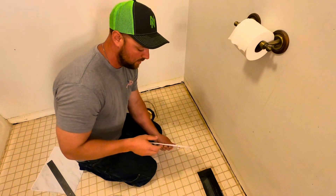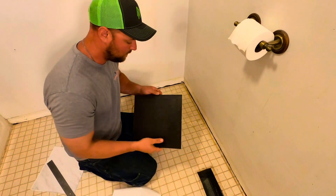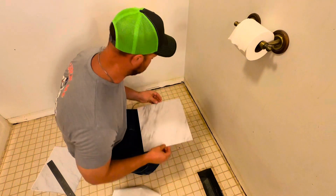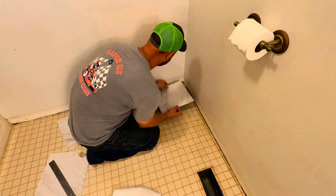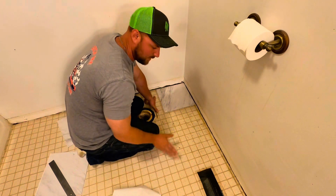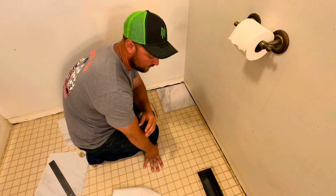My floor is already prepped and swept up, toilet is removed. All I'm going to do is peel off the backing on the first one. Now when you first lay them down, they will move, but once you press them down, they're there to stay. Make sure you lay them down and get them exactly where you want them before you smash them down hard. I'm kind of fortunate with this old floor because I already have my lines on here showing me what to line up to keep everything straight. If you do not have that, find the center of your floor and start from the center and work out.